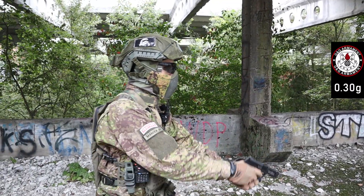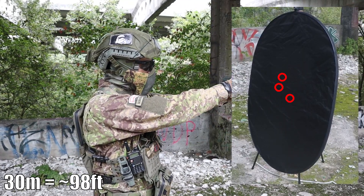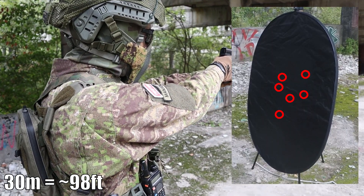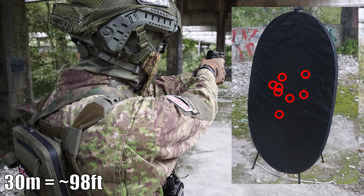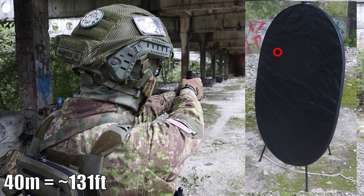The pistol was tested on 0.30g BBs. At a distance of 30 meters, there was no problem hitting the target and most shots had quite tight grouping. On 40 meters it was mostly the same — all shots hit the target, but grouping was slightly worse.